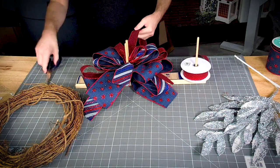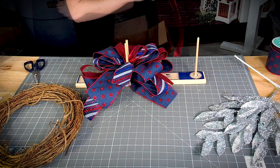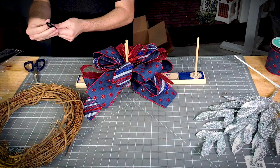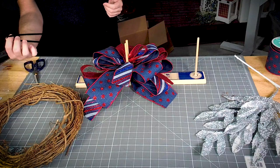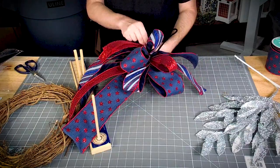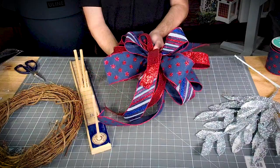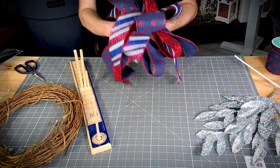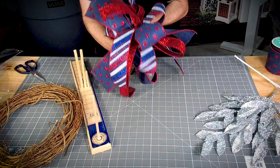All right, last one. Now y'all, we're making this way over the top. All right, so we've got our pipe cleaner folded in half — these pipe cleaners are twenty inches. Got our pipe cleaner all the way around our bow, so make sure it is all the way around it. Get a nice pinch.